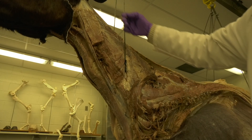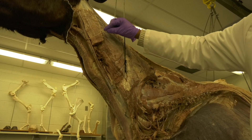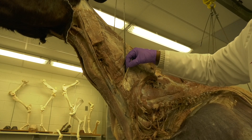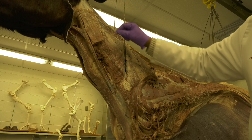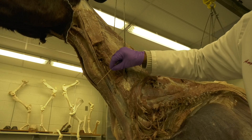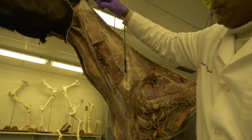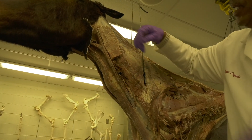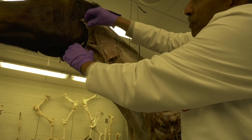On the left side, this is the external jugular vein. The cleidomastoideus is being transected here. This is the sternocephalicus or the sternomandibularis. When we reflect the parotid salivary gland, let me reflect it over there.